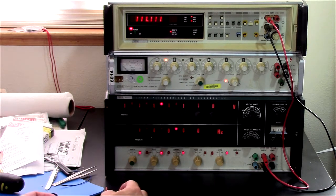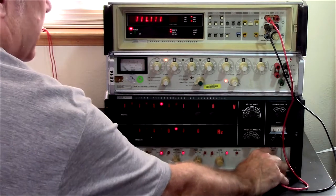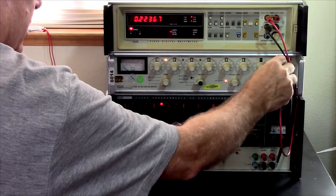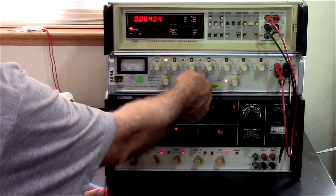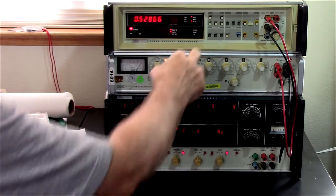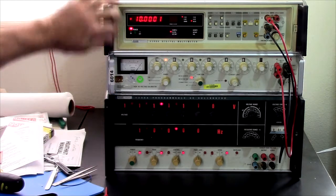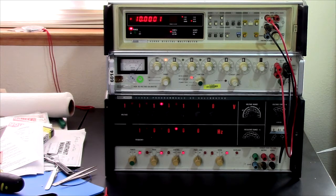If we go to DC volts — I've got 10 volts out. Volts DC: 10 and all zeros. Plus or minus one in the last count. That's a pretty good setup, I think, for 1970s or 1980s vintage gear.